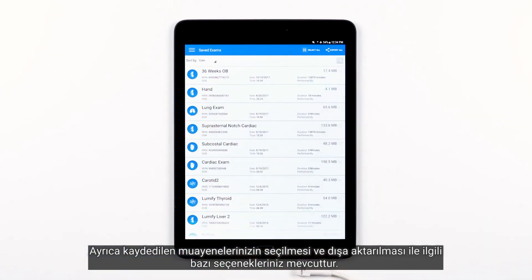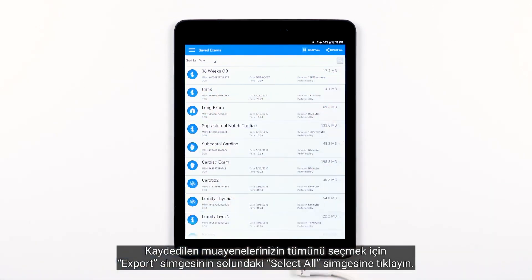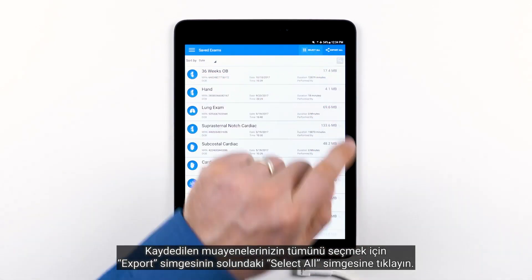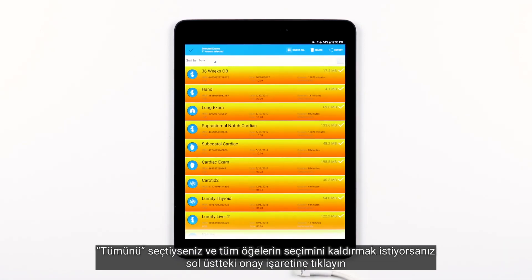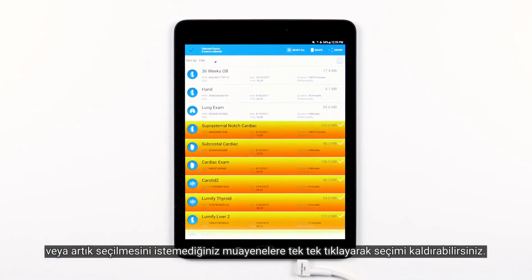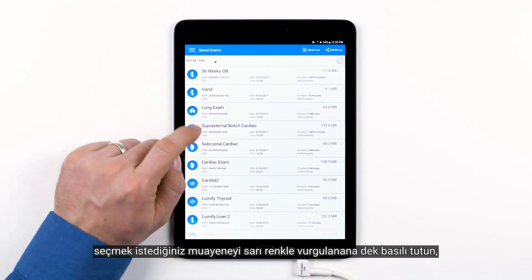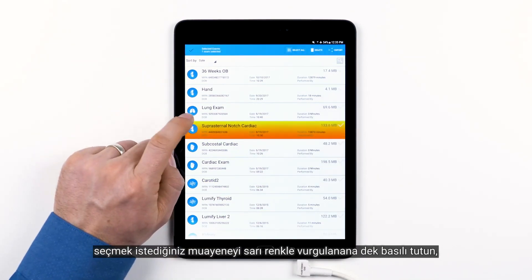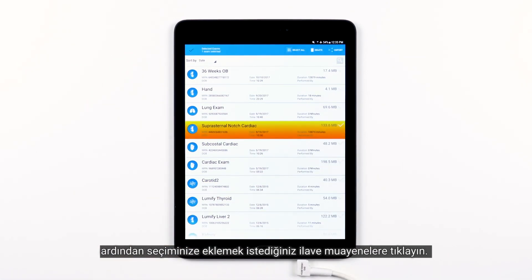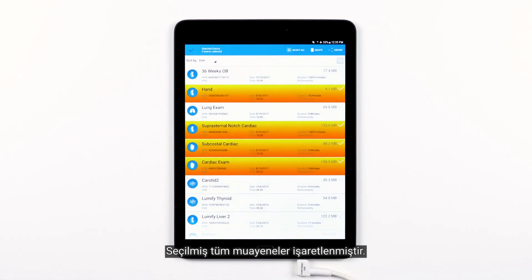You also have some options related to selecting and exporting your saved exams. To select all of your saved exams, tap the select all icon to the left of the export icon. If you have selected all and you want to deselect all the items, just tap the check mark in the top left, or deselect exams one by one by tapping the exams you no longer want selected. To select a single exam or multiple exams one by one, simply long press on the exam you want to select until highlighted yellow, then tap any additional exams you would like to add to your selection. All exams selected should be highlighted.